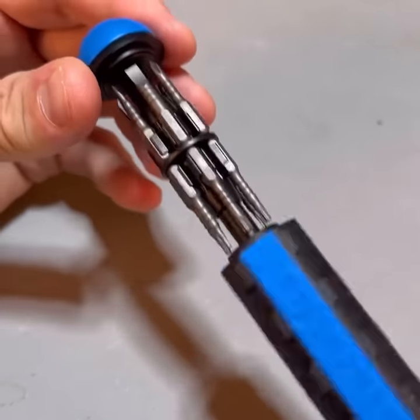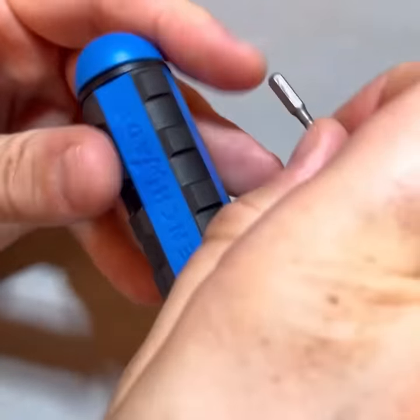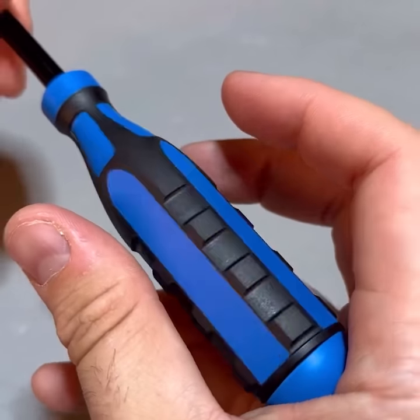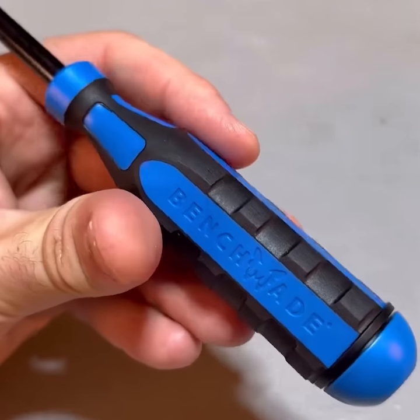And a Benchmade screwdriver with hidden beads — magnetic. So there's a whole bunch of different kinds. Locks in here really well. And also it's like a spinnable grip right here, so it will be easy to screw and unscrew. And all the beads are hidden inside. Genius.